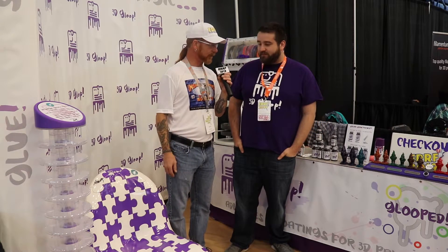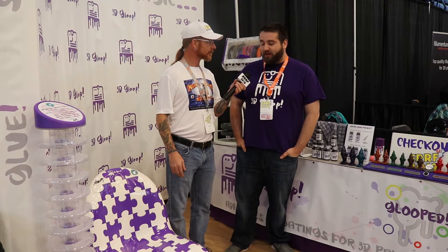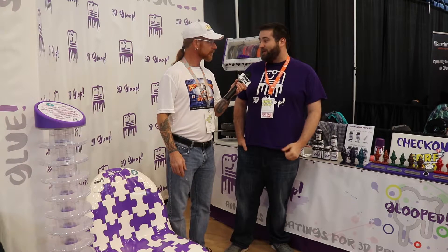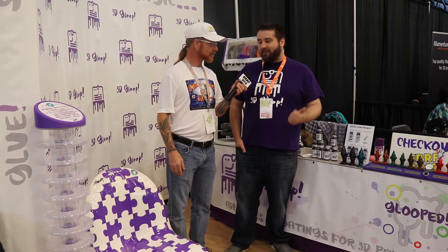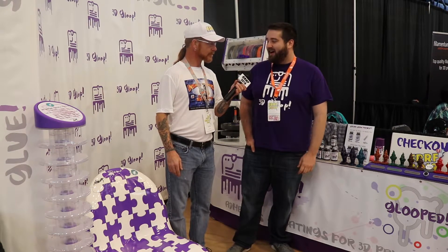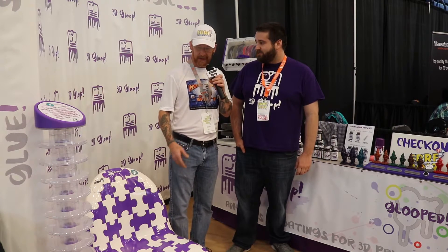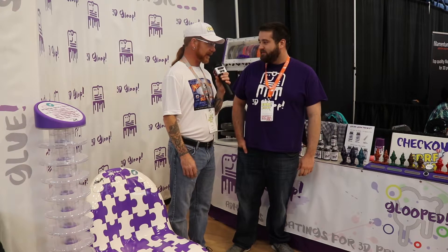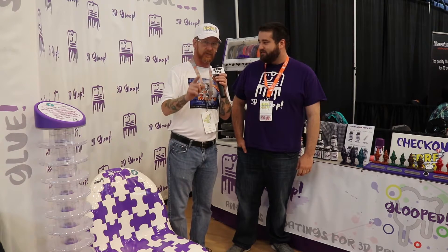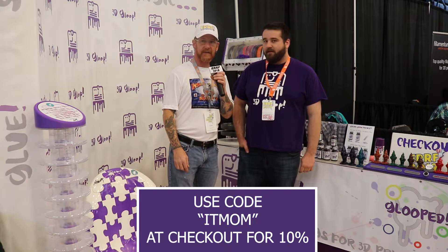And how has the IRF community been treating you? So far it's been great — really positive. People have been super excited for the PET Gloop; it's been one of our biggest sellers here at the event. Well, thanks for talking. I'm super happy with the stuff I got — I love it. If you haven't tried it, make sure that you do. I'll leave links down in the description for where you can get some for yourself.